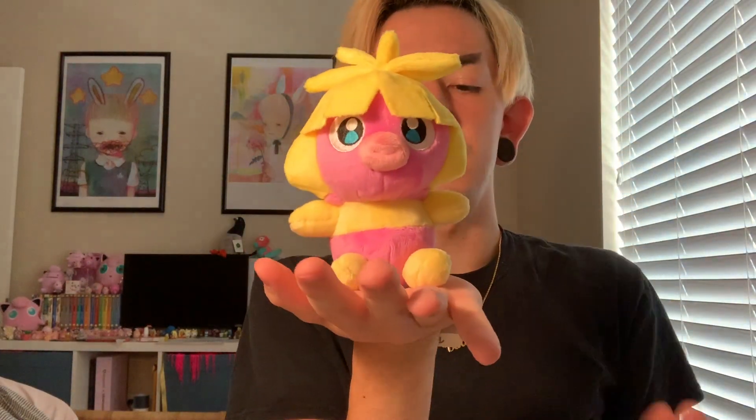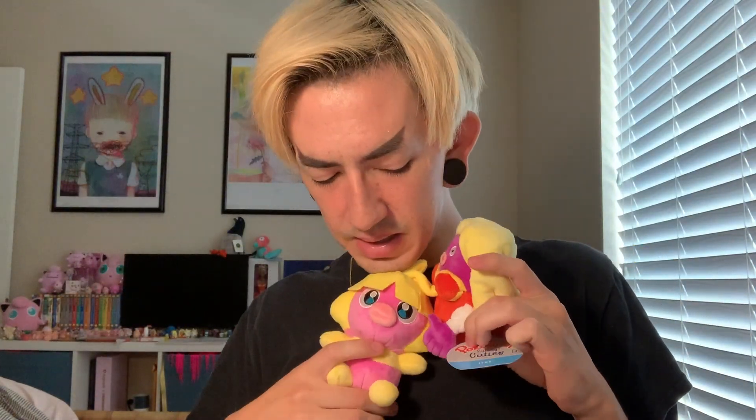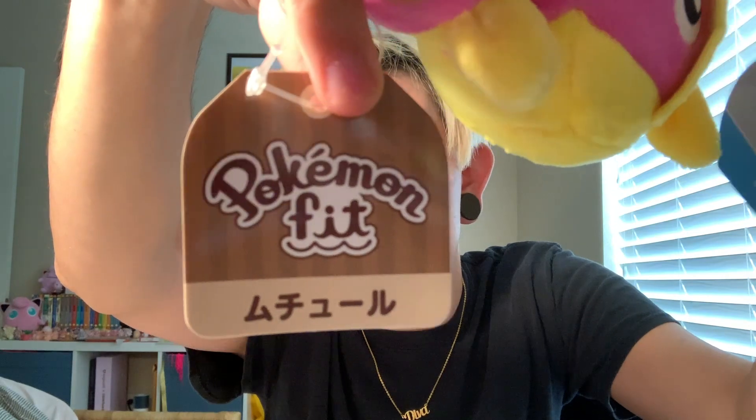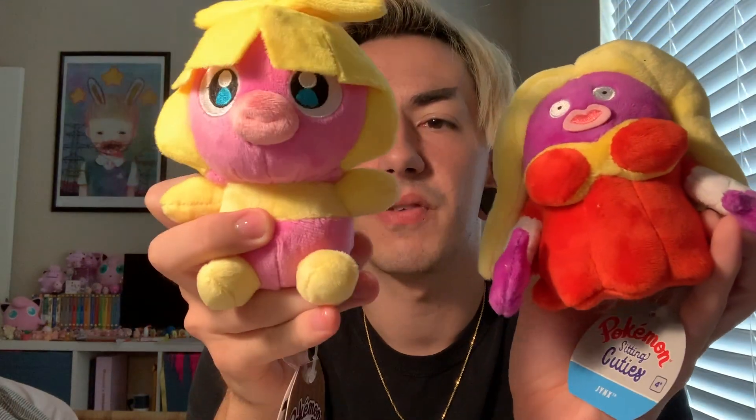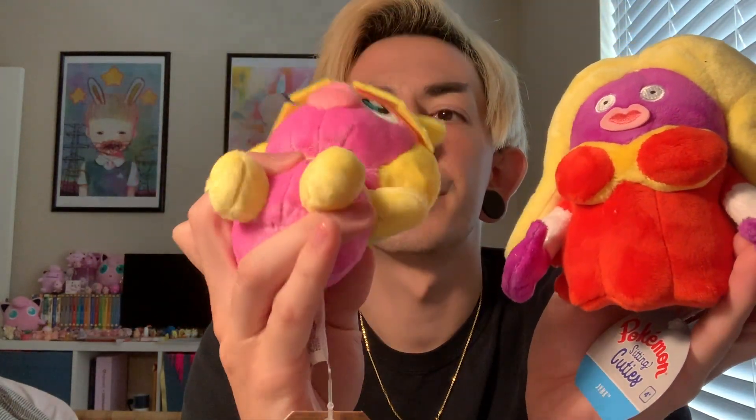But she's so cute. I'll probably wait to order any more, though I might order like one more from Japan. But if it's months until they come, I'm going to be pissed. Anyway, here is Smoochum. I'll show you a comparison with the hang tags, because Jynx is the American release and Smoochum is Japanese. Pokémon Fit is the Japanese branding, Sitting Cuties is the American. But otherwise they're the same quality-wise — it's a nice minky fabric. I don't know, I love it. I'm happy.